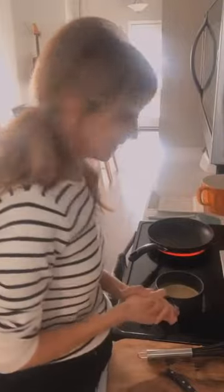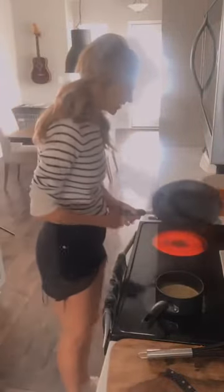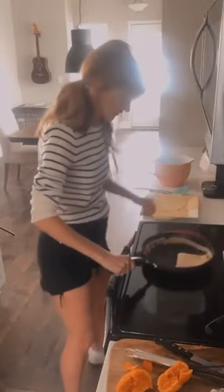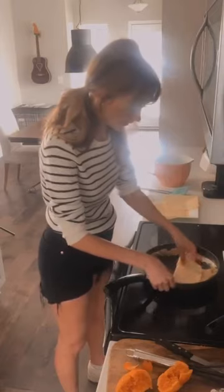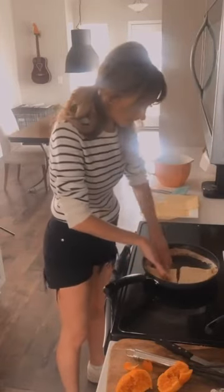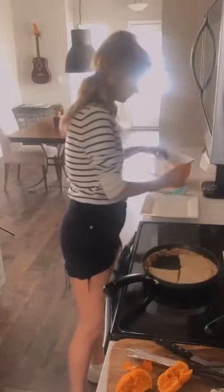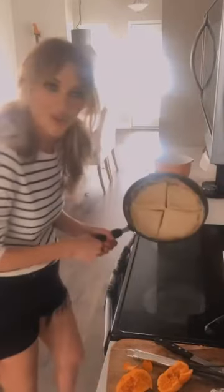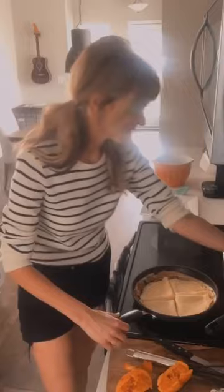Let's go ahead and try making some of our crêpes. Our pan is nice and hot. Take the pan off the heat and pour the batter in, making it fit nicely around the pan — just like this. For those of you baking along at home, that's what it should look like.